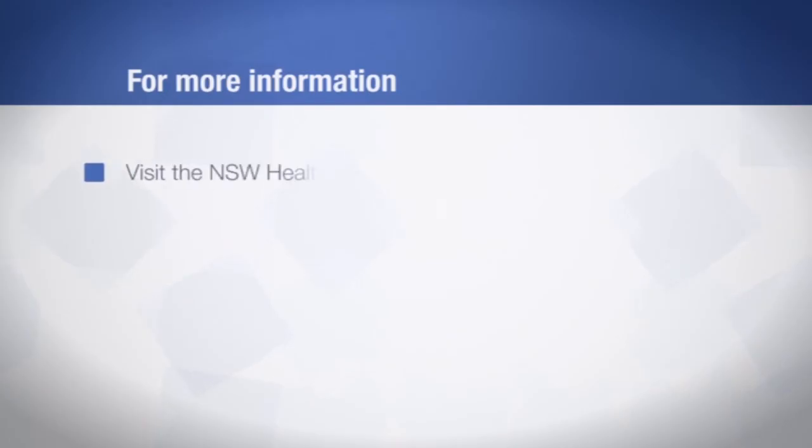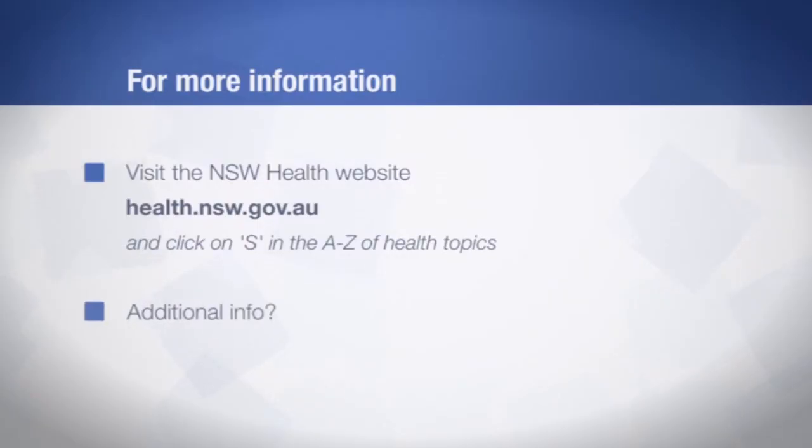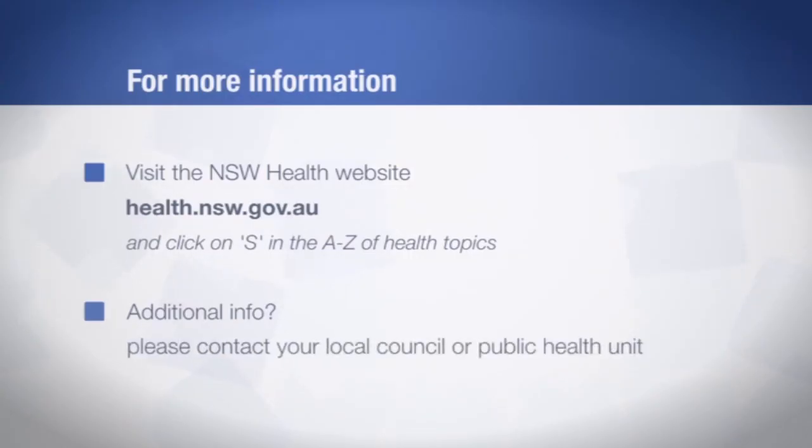Remember, to keep yourself and your clients safe and to prevent the spread of infectious diseases, always clean and sterilise. If you'd like more information, please visit the NSW Health website at health.nsw.gov.au and click on S for Skin Penetration Industries in the A-Z of Health Topics menu. For additional information or to lodge a complaint, please contact your local council or public health unit.